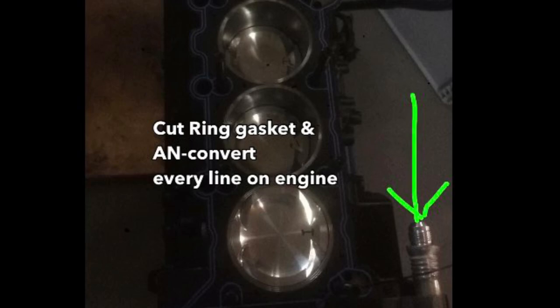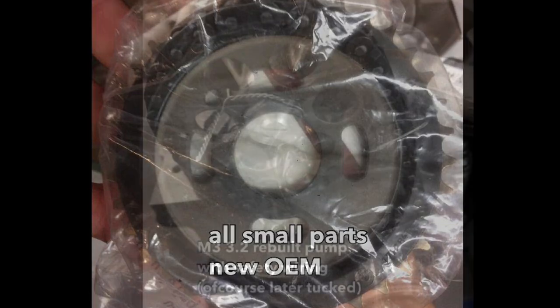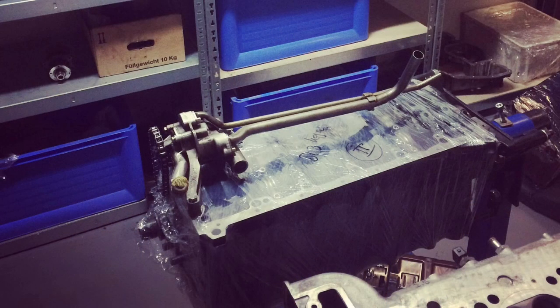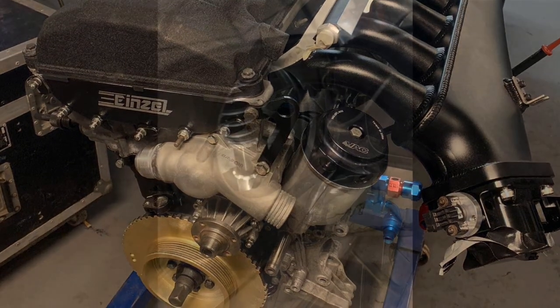I wanted all the lines and hoses that attach to the engine to be AN fittings, which is very easy when you want to change things out. Everything on the inside of the engine is original BMW brand new — all sprockets, chains, guides, nuts, bolts, everything. We used a 3.2 M3 S50 tandem oil pump with two pickups. We've built lots of these engines for turbo applications, so we have tips and tricks up our sleeve. I really like these engines because they are very light and have a very good head design for turbocharging.